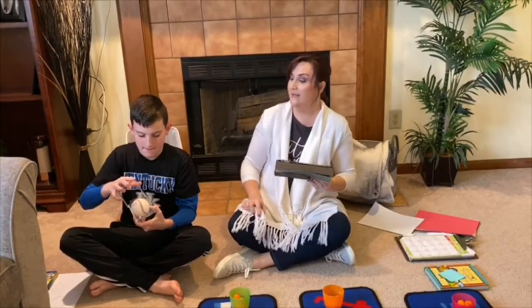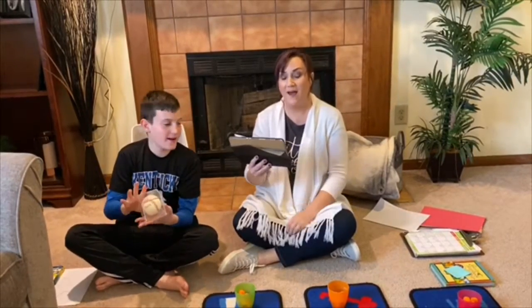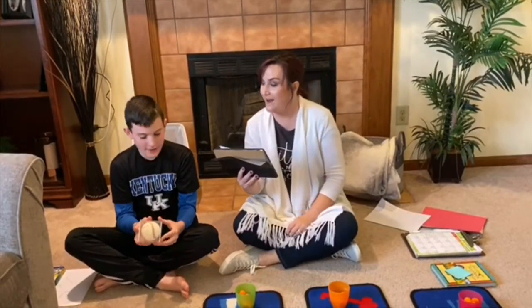A square is like a box. A square is like a box. It has four sides, they are the same. A square is like a box.